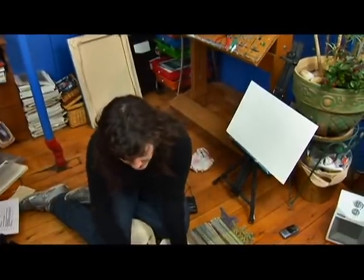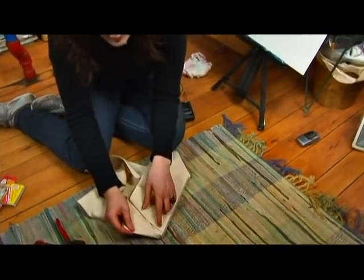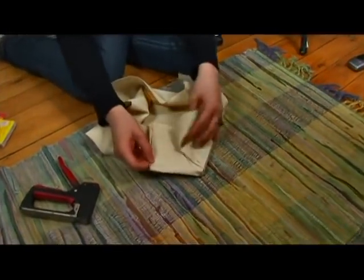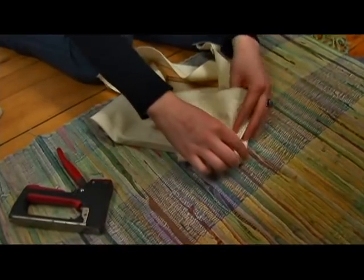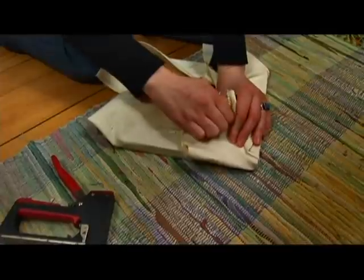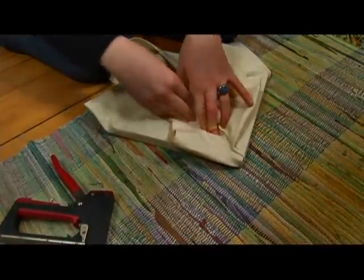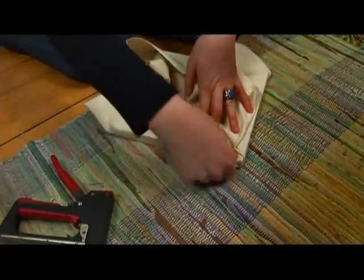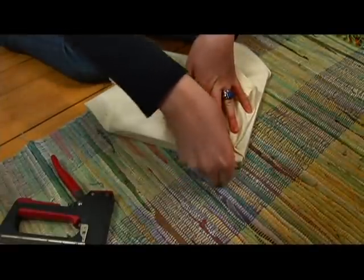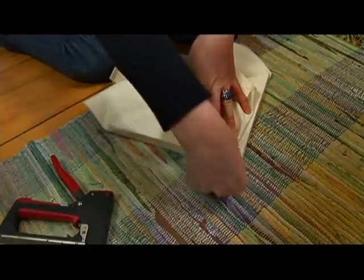So now we need to do this side. We want it to match this one as much as we possibly can. We're going to start by taking this long piece that's coming from this corner and pulling it tight, holding it down with one hand. Once again, remembering we want to get as few ridges in here as possible.